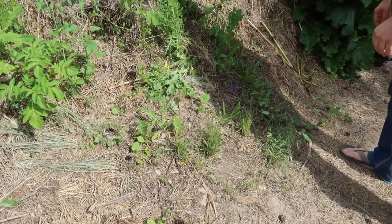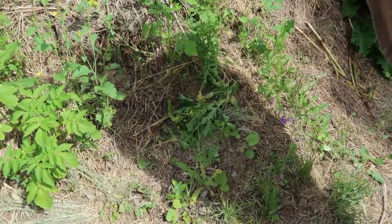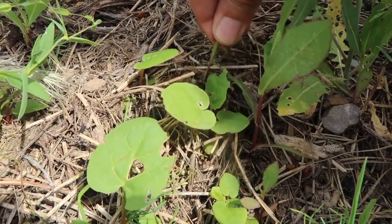It seems like there were about a dozen of them in here somewhere. Here's one right here, and here's another one right here. I'm going to take out this lamb's quarters right there.